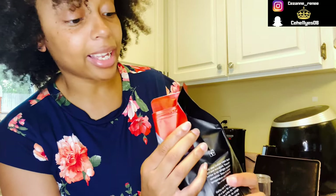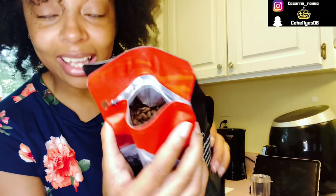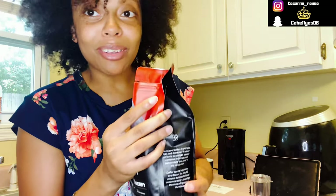So we're only tasting four today. They give us the beans, and as you can see, it smells really good.